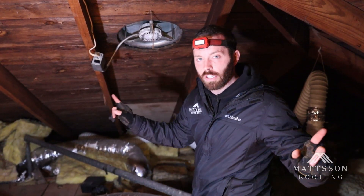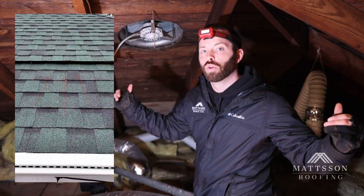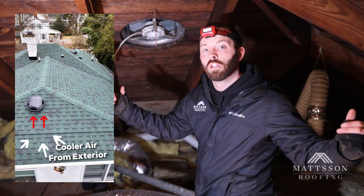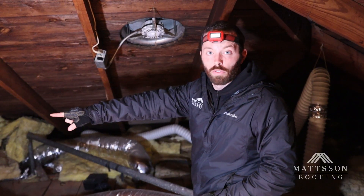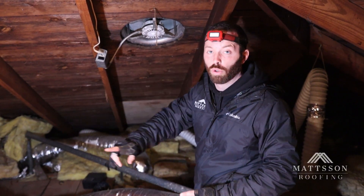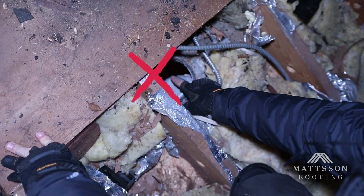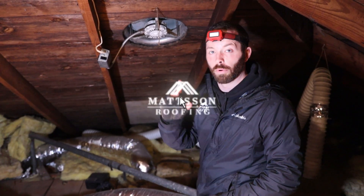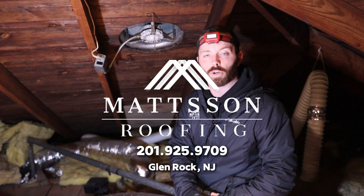We're also going to install an eave intake vent around the bottom of the roof, which is a way to get cooler air from the exterior into the attic. This fan will pull from those vents installed at the bottom of the roof — it will not pull from the conditioned air down below. Those are a couple good pointers to think about when you're considering installing a roof-mounted attic fan in your roof and in your home.